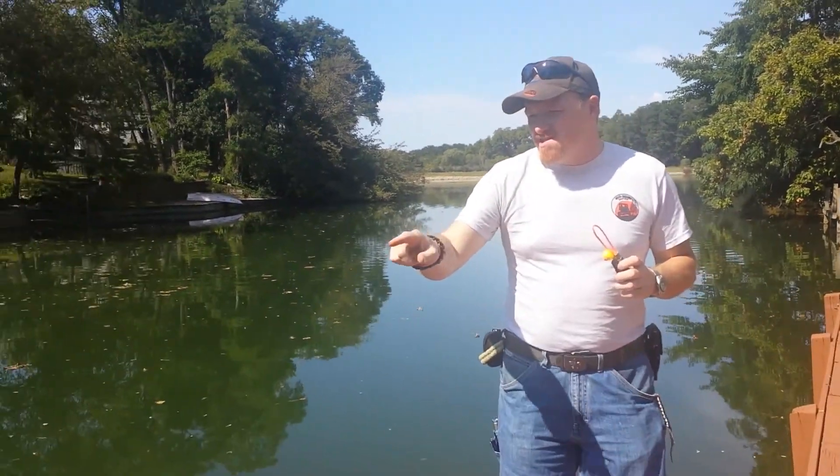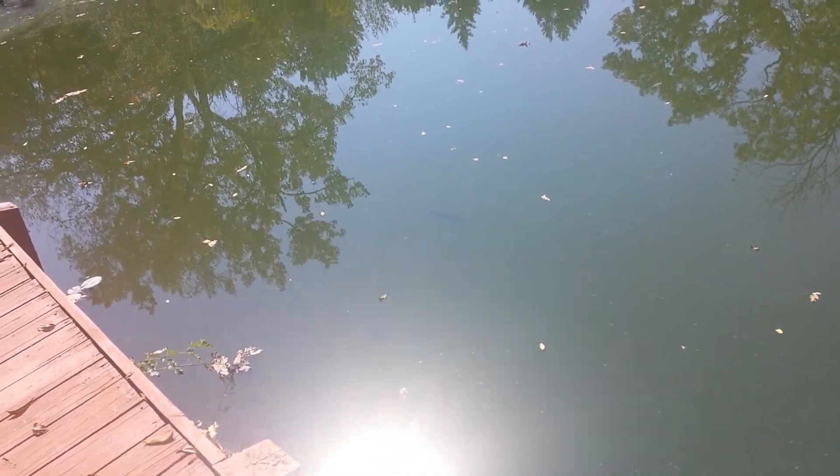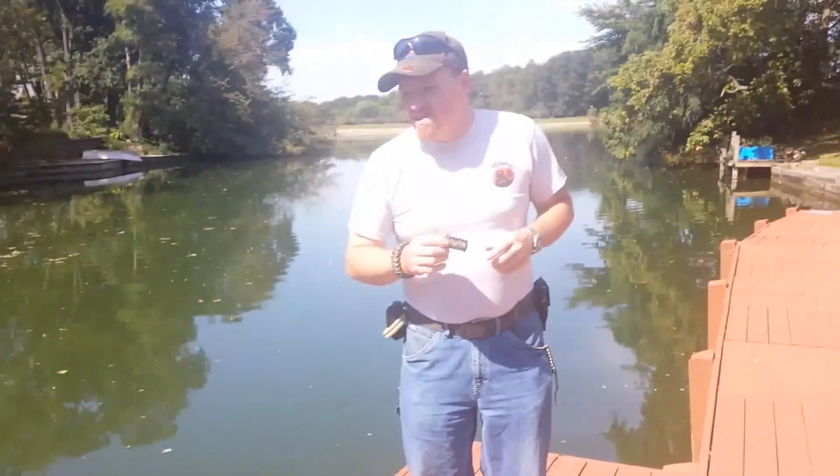Oh, I see a catfish right there. There is one right there — I see it too. So we're actually going to give this a whirl today.